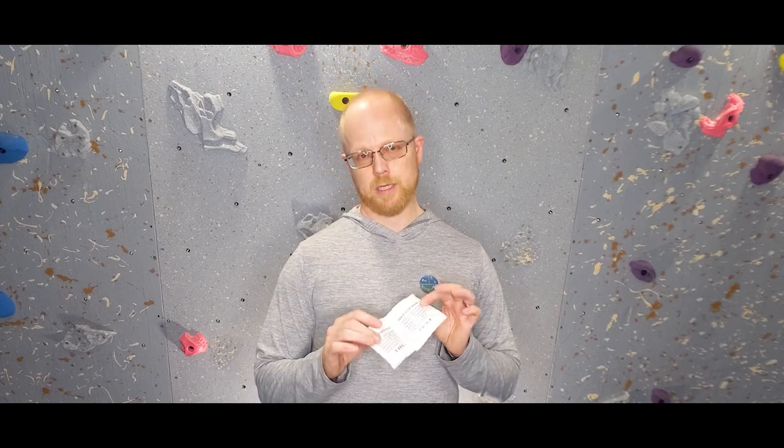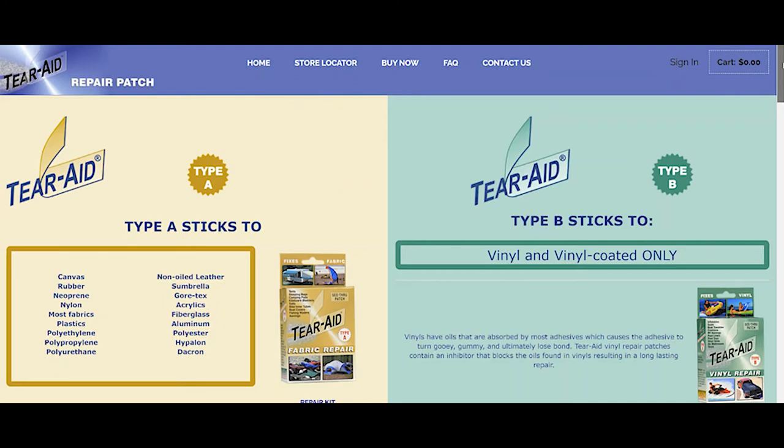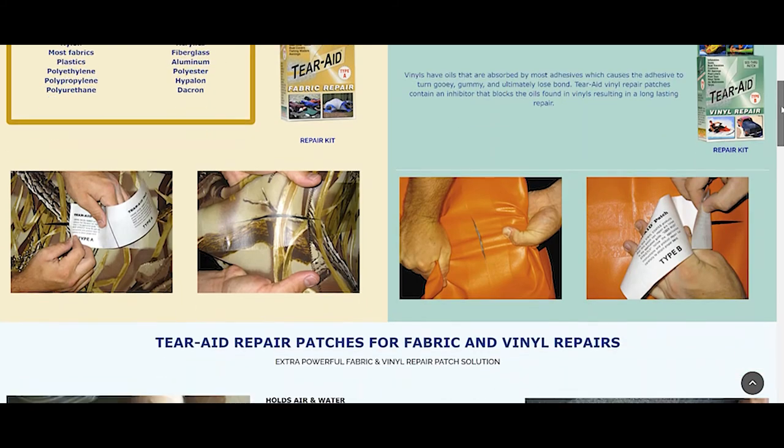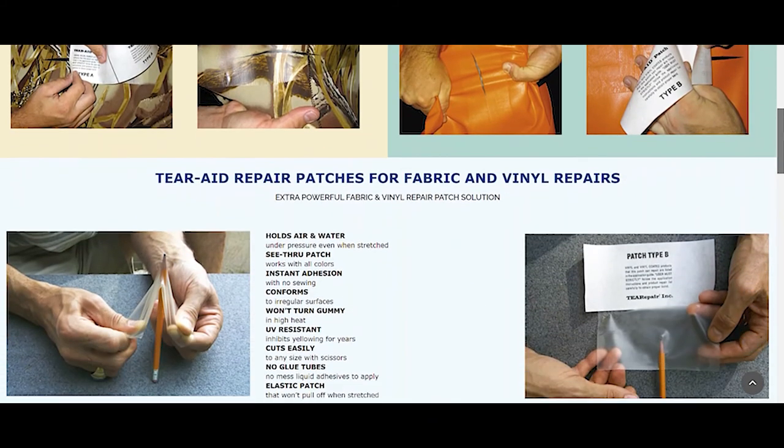I bring about a three inch by six inch strip of Terrade with me all the time. For those of you unfamiliar with Terrade, it's a waterproof, airproof, instantly adhering, flexible elastomer. To apply it you simply cut the size that you need out of the strip, you round the corners of the new patch — because squared corners can more easily peel up and catch debris under them — and you apply it to a clean surface.